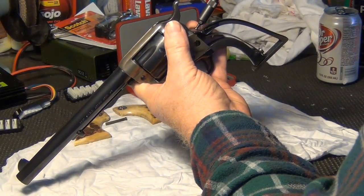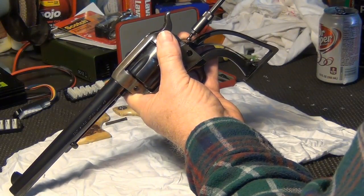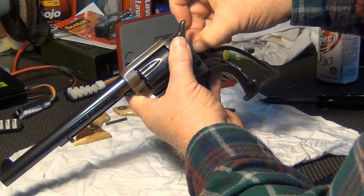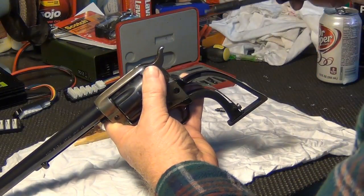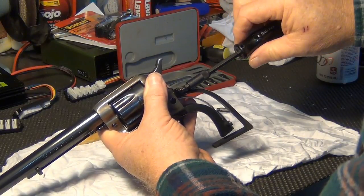This gun apparently was professionally refinished before I bought it. I bought it from Hudson's Gun Store and Pawn Shop in Claiborne, Texas, and it shoots real well and has a good trigger.